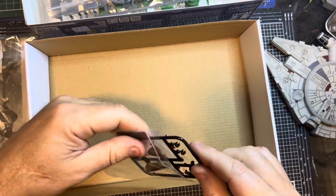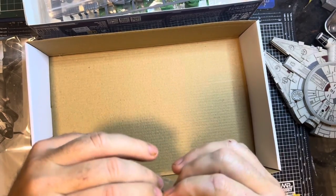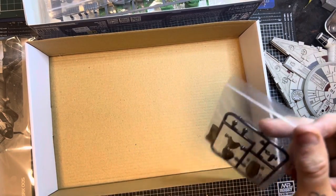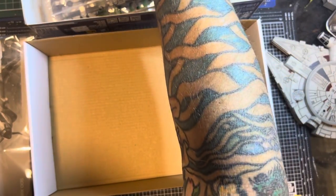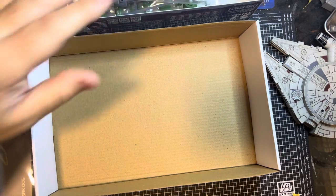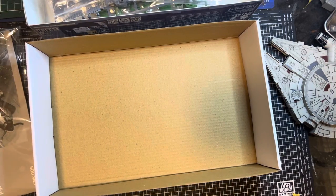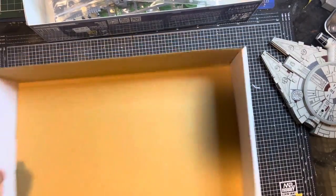That's the kit. A weekend build probably, or even a day build if you're just knocking it together. Maybe a weekend build if you want to paint it, or a week-long build like me if you want to go a little deeper and create something a bit more different from the original.